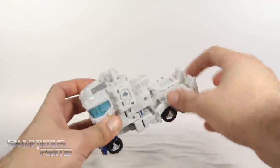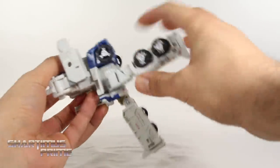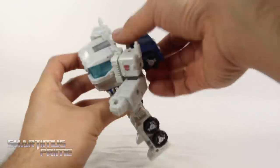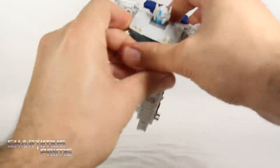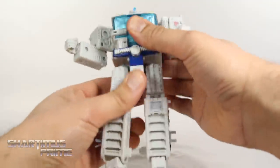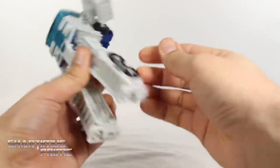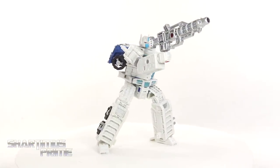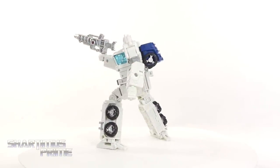First, move the arms forward from the back, then separate the legs and swing them down. Rotate full 360, then lift up this blue piece in the back, fold forward from the front, and you can see his head — lift that up. Swing that back in and push this whole thing back to connect to the blue piece. Then swing this flap forward, turn around, add the heel spurs, connect these armpits together. Now we have Ultra Magnus in the first of the two robot modes.